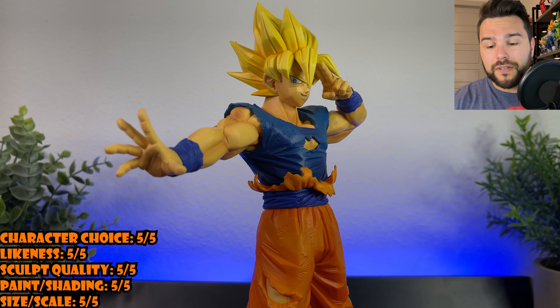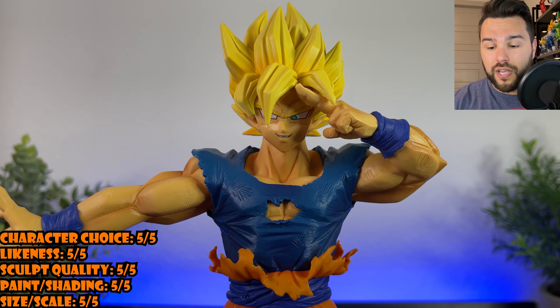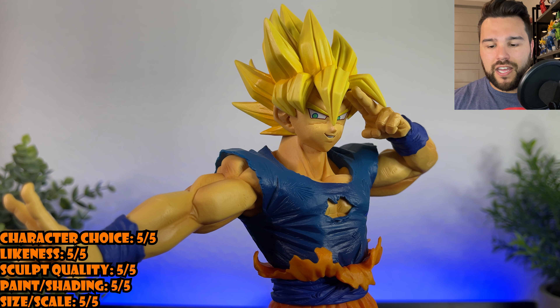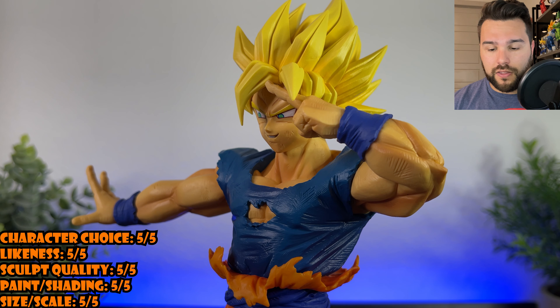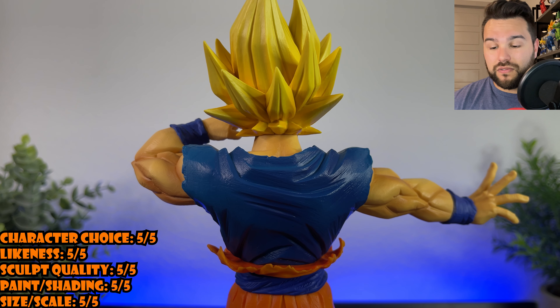Likeness — this is probably one of the best likenesses I have seen on a Goku figure. His face is incredible. They did a wonderful job on his smile. They gave him those anime lines and painted his eyes just perfect. You can also see some scuff marks on his face because they were battling Buu — this is right at the end of the battle. They did a really, really great job on his face. He's probably got the best likeness out of anybody in this set.